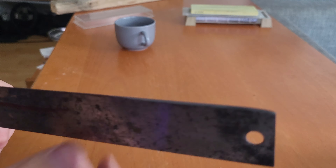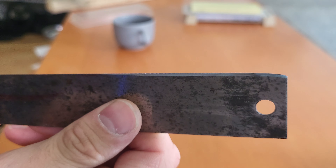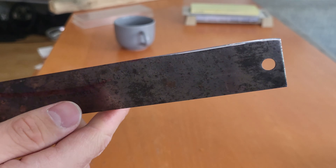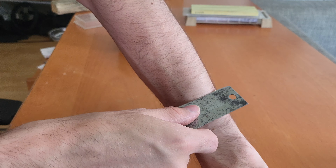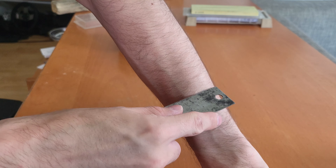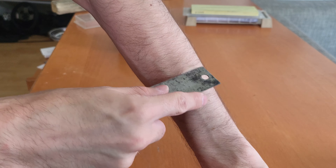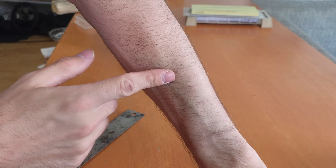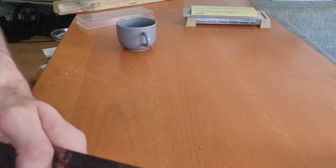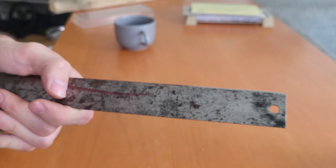Now we are done — it's a very nice looking edge, very shiny and nicely polished. So let's try it out and see if we can shave with it. Oh yes, that works very well! That doesn't even really pull out any hair. That's a very nice cutting blade — I like this project quite a lot.